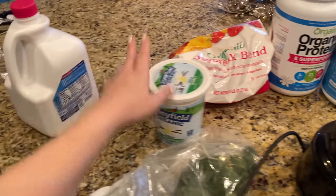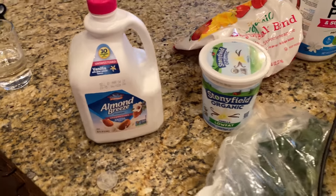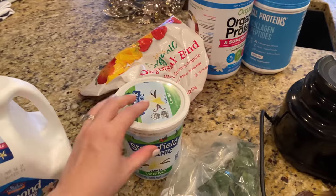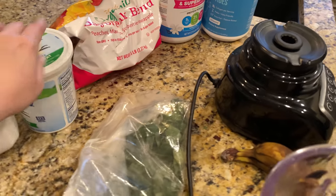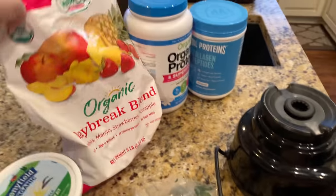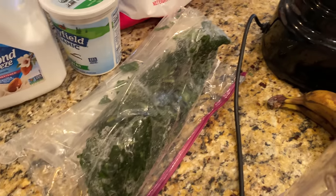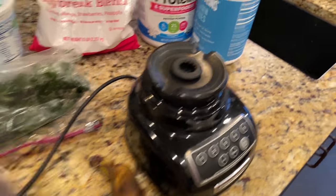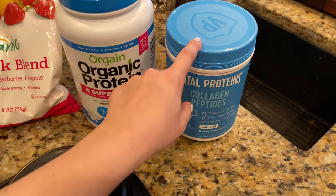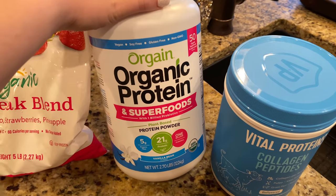I wanted to show you guys what we put in our green smoothies. I always put almond milk in — usually the unsweetened vanilla or unsweetened original, they pretty much taste the same. Then yogurt — we accidentally got vanilla, we usually use plain. Then frozen fruit from Costco, and some greens — typically spinach or kale. This batch was starting to get old so we stuck it in the freezer, which works really well. And we always put in collagen peptides from Costco.